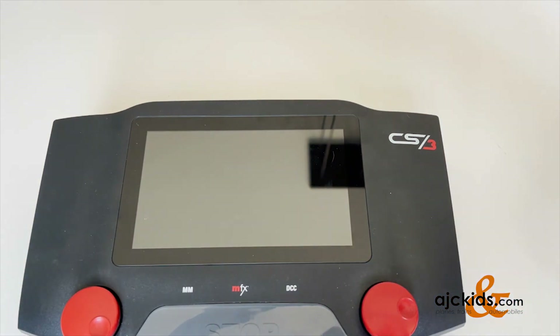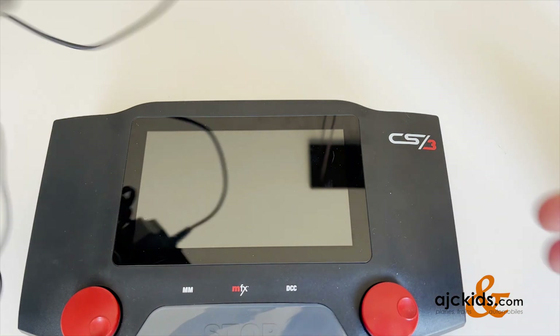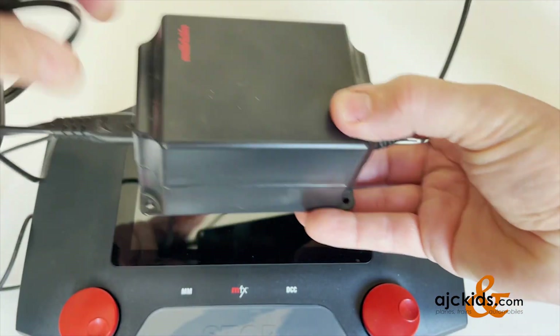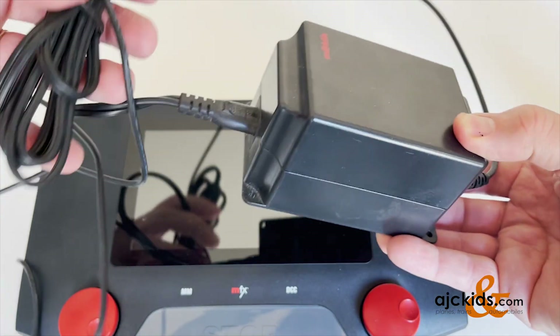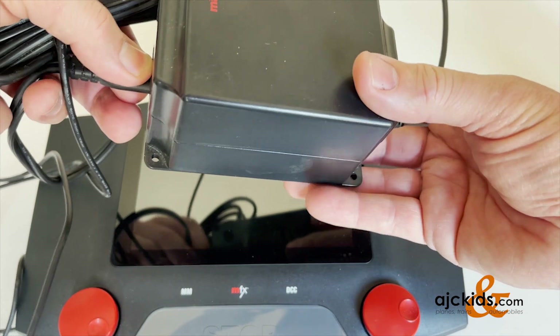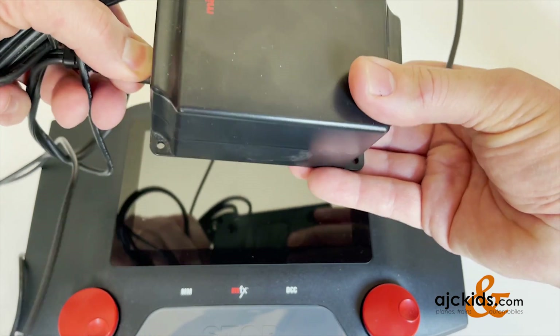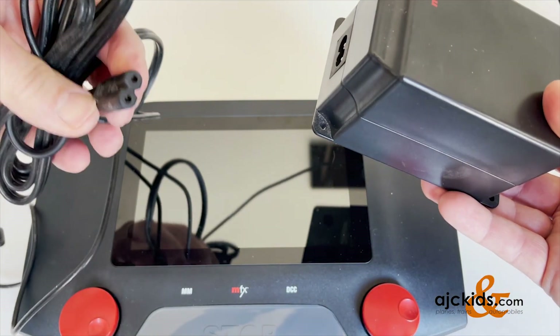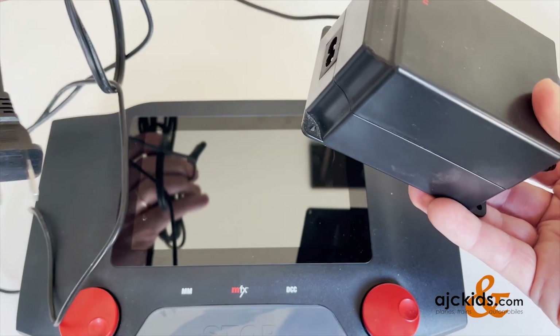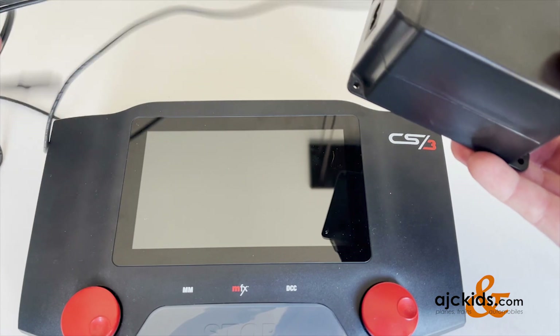Now we'll talk about the power supply. For Märklin HO — and for everyone doing HO and N-scale — you use the 60045. It comes with the American plug, but for friends in South America, Australia, or New Zealand, it actually is one of the standard plugs, so you can either use a conversion plug or buy a new cord.